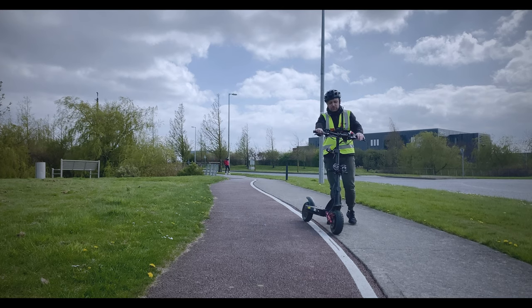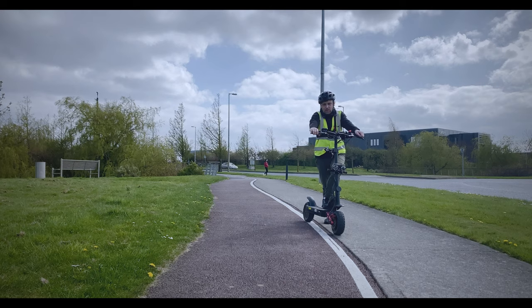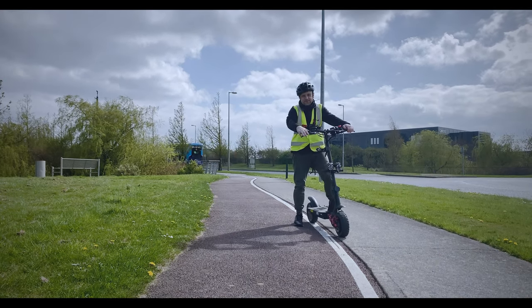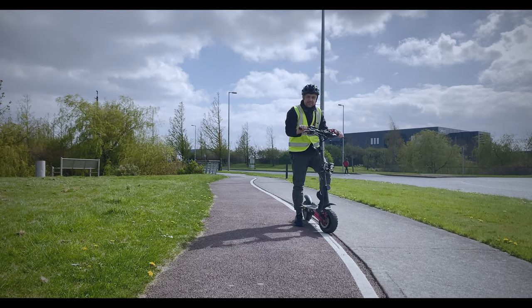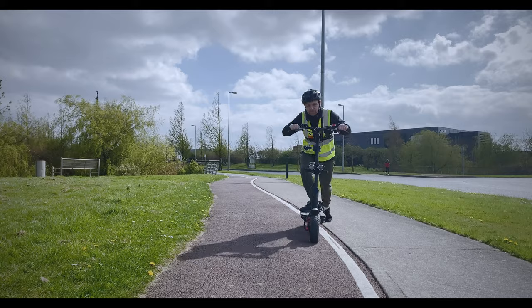There we go, guys — that's the Kugoo G Booster. If you want to have a look at the current prices, they are linked below in the description. If you've enjoyed this video, please give it a thumbs up. Stay safe on your scooter, wear that helmet, and I'll talk to you in the next video. Bye-bye.